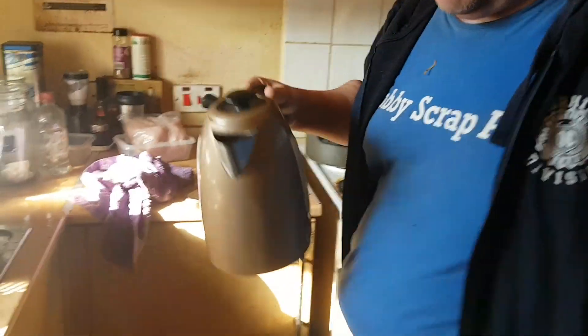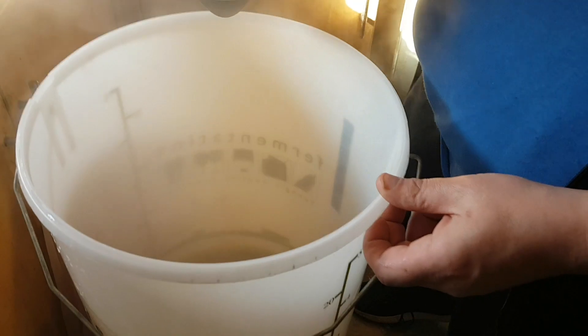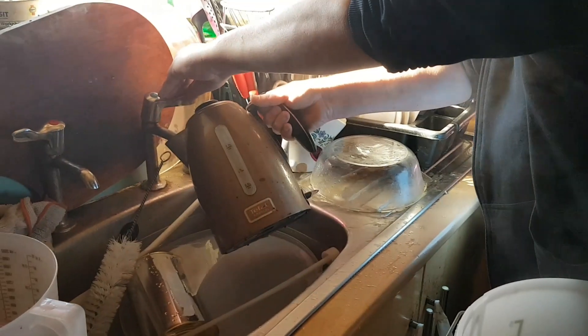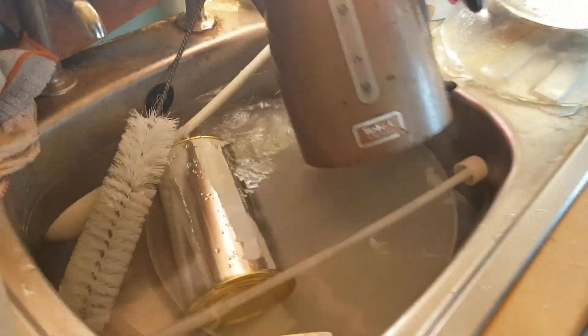We've got 1.7 litres of hot water here — that'll take it off the spoon. I'll take that bit of metal out in a minute. We don't get silver anyway so it's not gonna cause any issues. I'll get another half a litre of water. Boil said kettle.